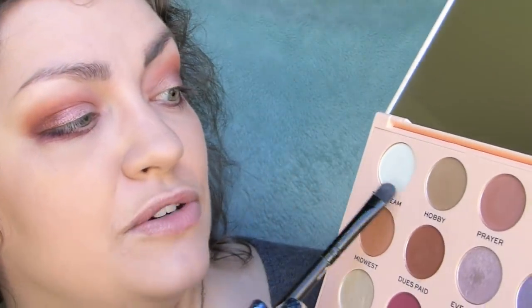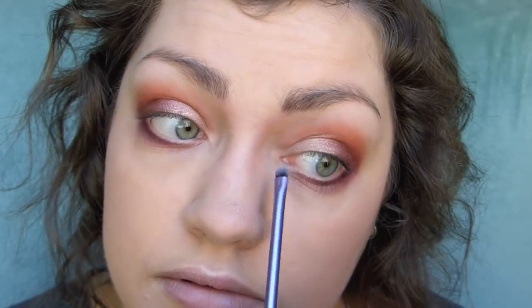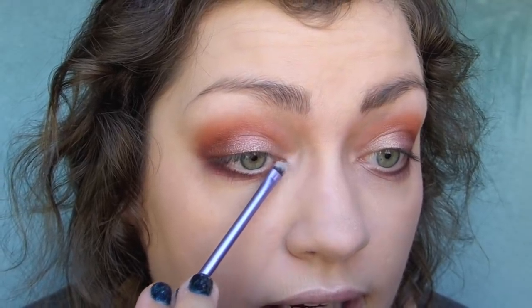To finish it off, I'm going to go into the cream shade and put this right underneath the brow, lightly blending it downwards. Then for the inner corner highlight I'm going to mix — I'll do the cream very lightly, just dab that on, and then go into oh heavens and dab that on lightly on top.